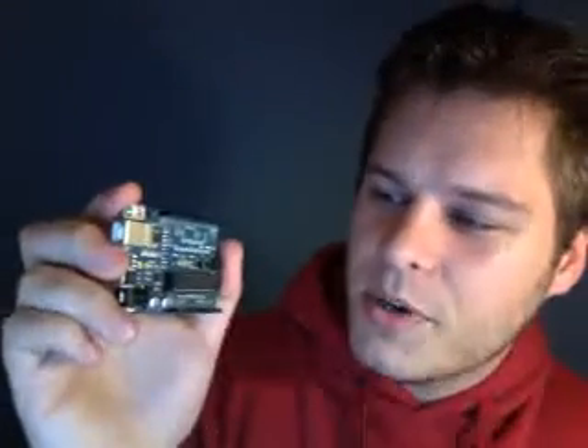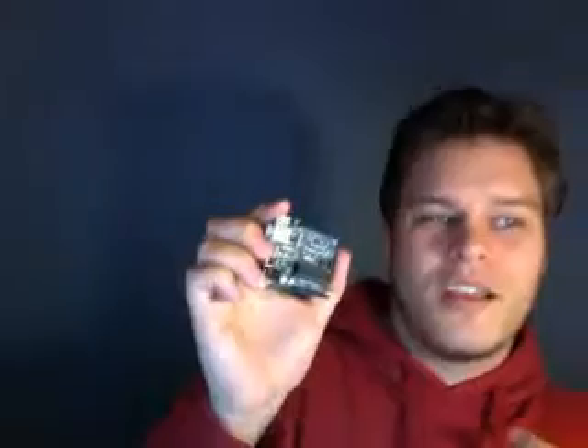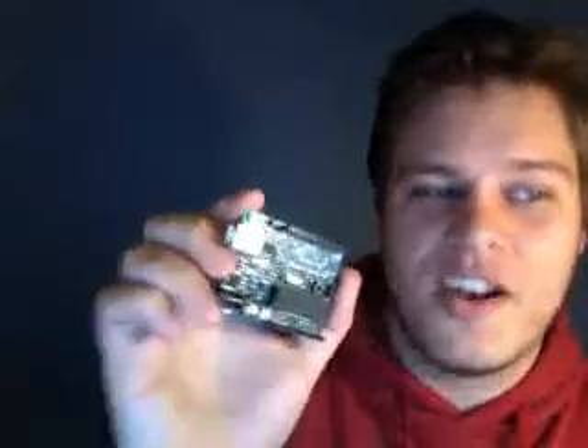Its operating voltage is 5 volts, so pretty easy to deal with and play with when you're just hacking around. The great thing about this board is that it's pretty hardy and will accept an input voltage of between 7 and 12 volts recommended, but it will actually accept between 6 and 20. So it's very hard to kill this guy.